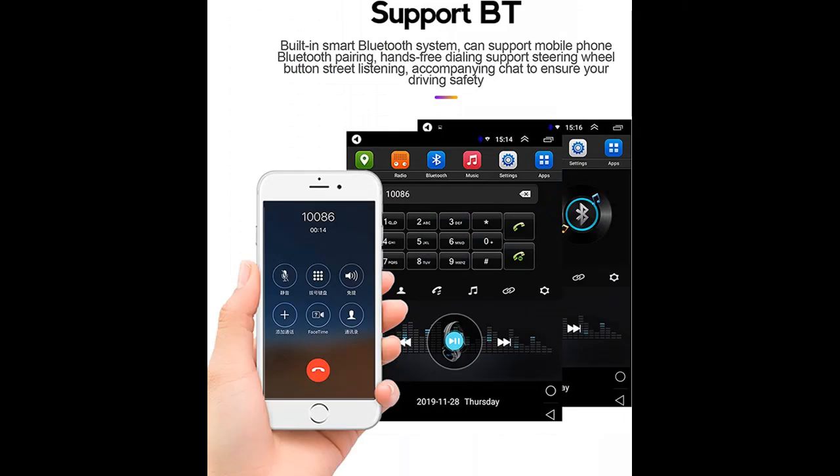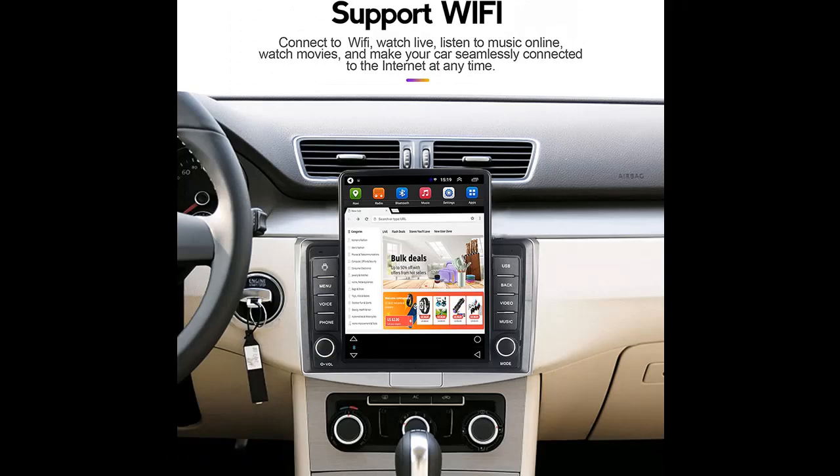Connect the radio to Wi-Fi and download the apps you need from the Google Play Store. You can even watch online movies or funny videos on YouTube, making your driving trip more interesting. It's easy to operate and use, just like a mobile phone.